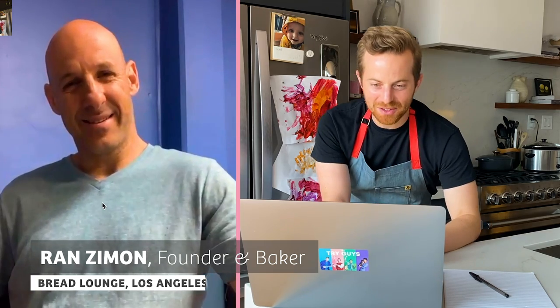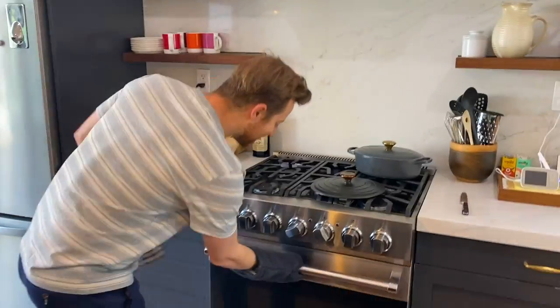I'm Ron, one of the Bread Lounge team members. I'm very excited to chat with you, and a little bit of background on what I've been doing.